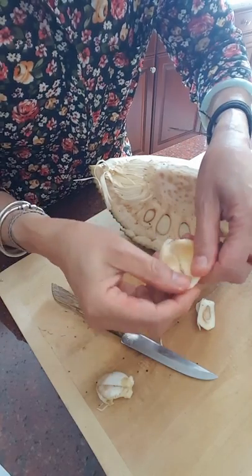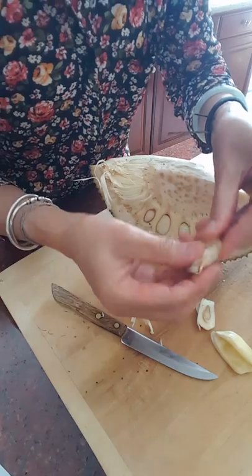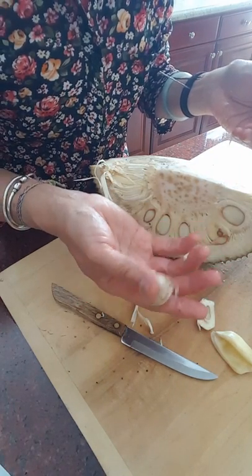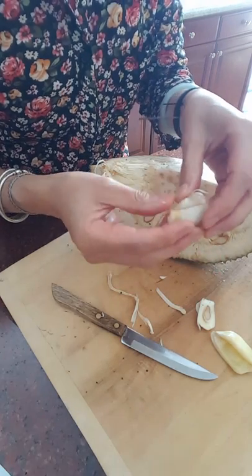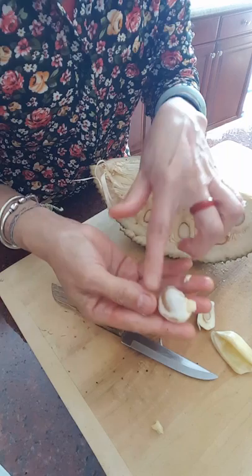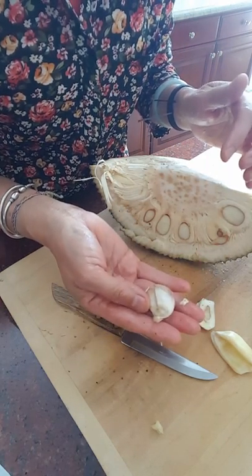Not bad — tastes really good! Now the seeds inside, you can collect them all together and cook them. Peel off the outer skin and they taste like a bean — really tasty too, so don't throw them away.